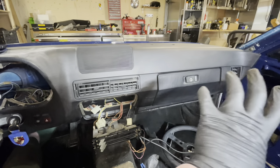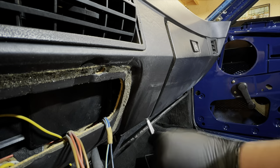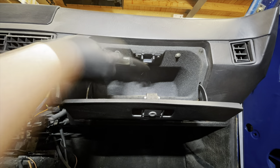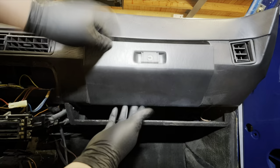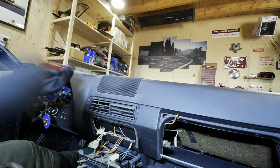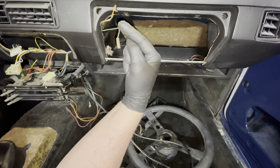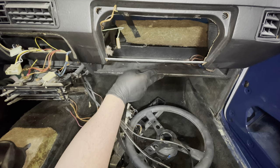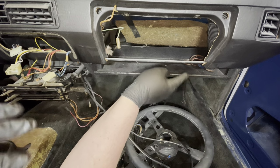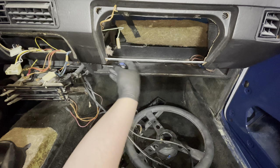The next thing we're going to do is remove the glove box and then remove the speaker grill. With those removed, the next thing is to remove this tray. It should be attached with only three screws depending on your car — normally two screws here and one screw on that side — and then it should come out of the car.